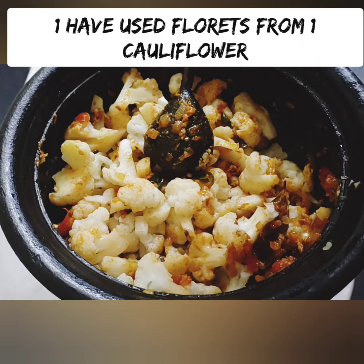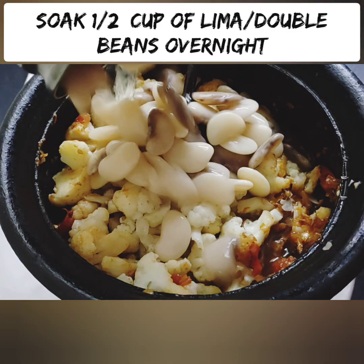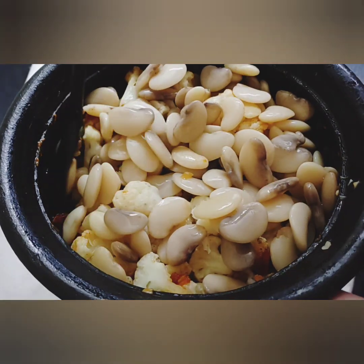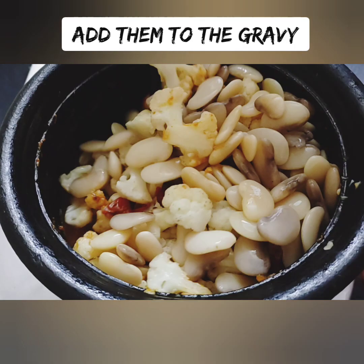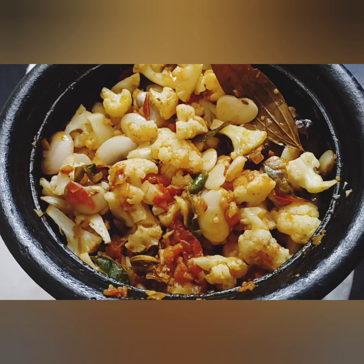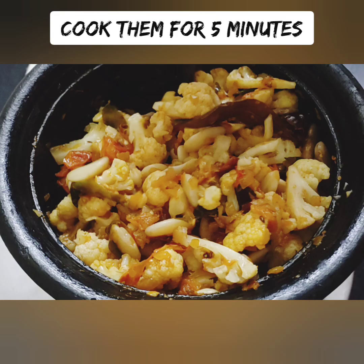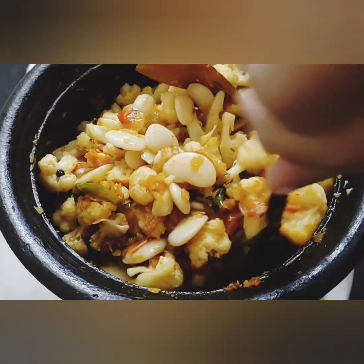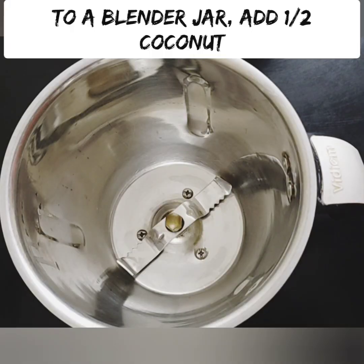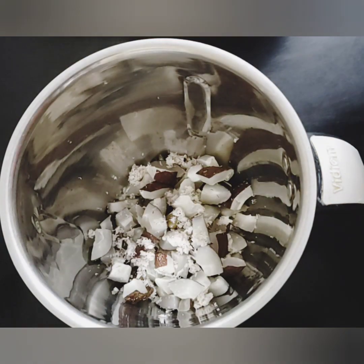Put the masala on top and add it to the sauce. Add the double beans to the pan. The cauliflower and double beans together make a wholesome, protein-rich meal. Add some oil for flavor.